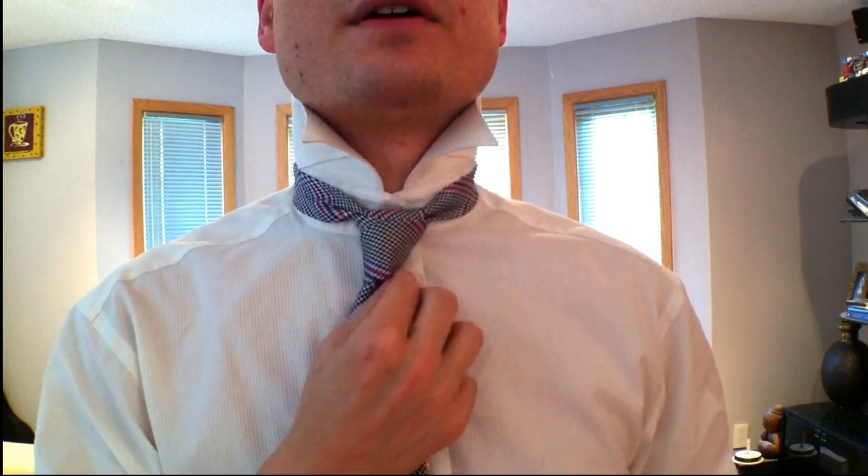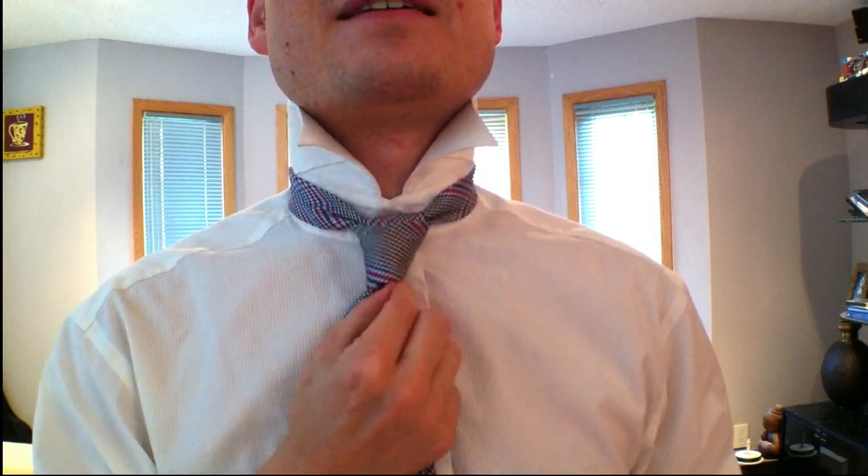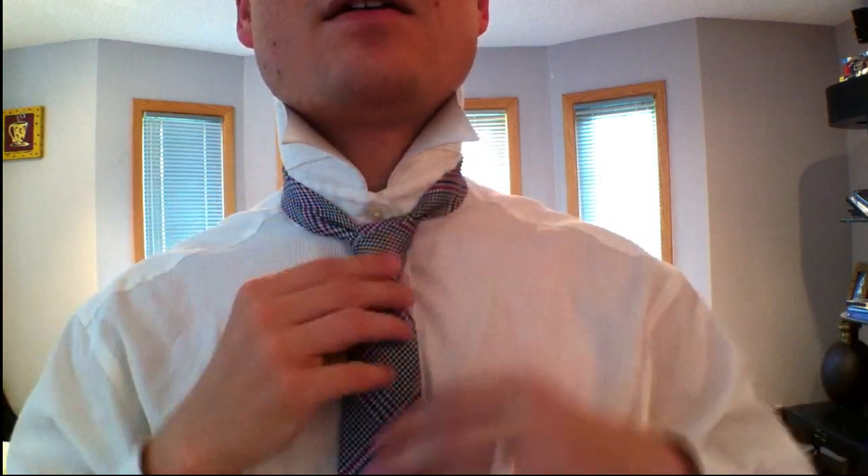You want to tighten it quite a bit and then pull it up. You've got to catch this little end and pull it out a little bit — you usually have to give it a little tug. And then you can see it going like this — you can see a cross pattern.